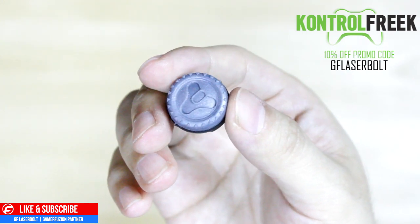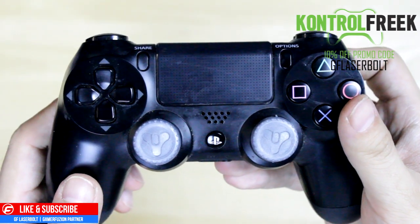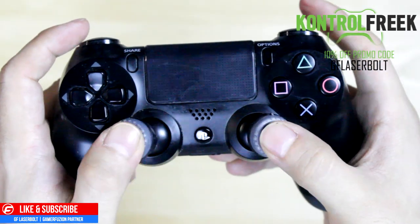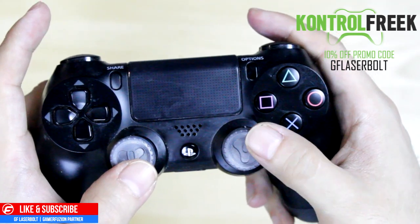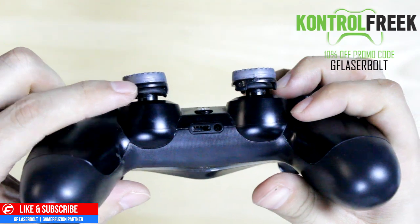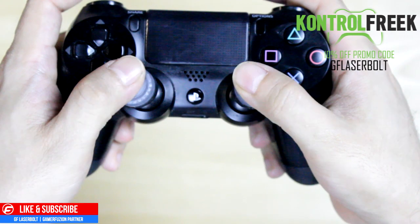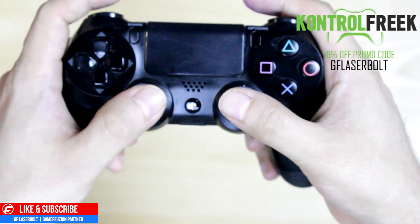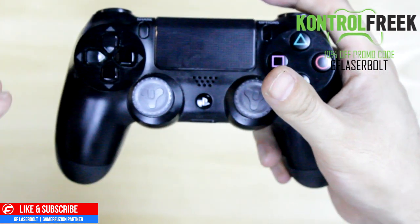Here are the grips on my PlayStation 4 controller — as you can see, they are very nice and snug. They're supposedly going to give me better aim when it comes to sniping, so you guys better watch out. What they do is allow you to get a nice raised position — instead of being a little bit lower, it gives you the ability to be more precise on your shot and you don't have to move the stick as much. It gives you more reliability when aiming. A couple people I know who have these say they are really good, especially for sniping.